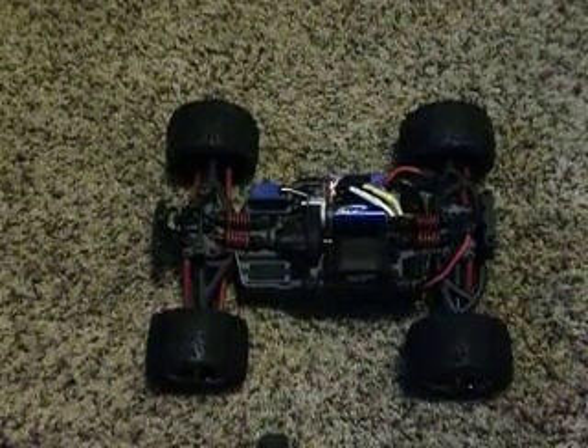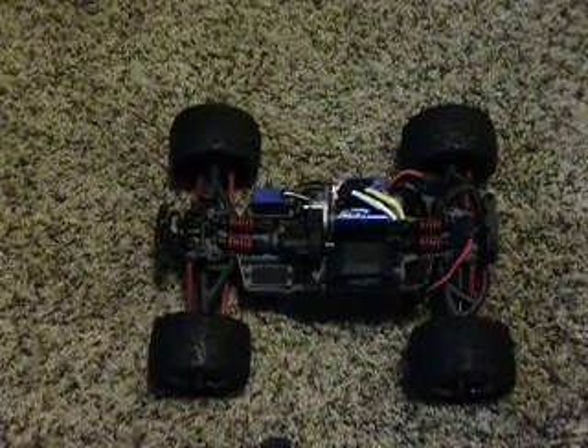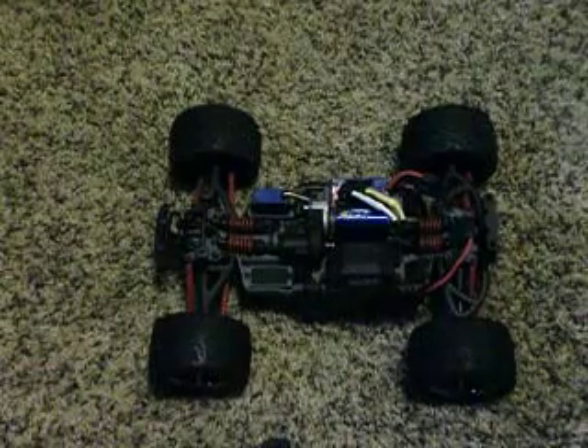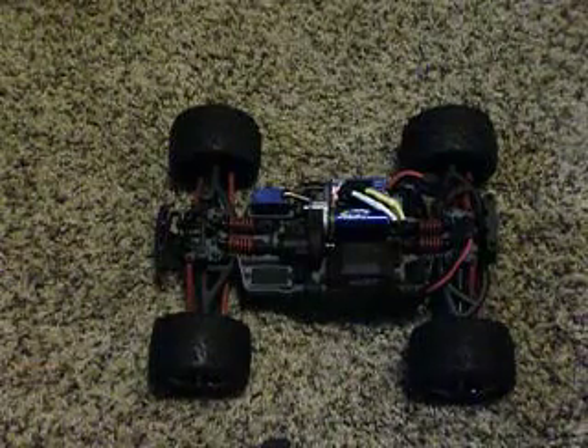With one battery this thing is insane. And when you're running dual in series, that is just too much power. You can do backflips from the start. It's crazy.